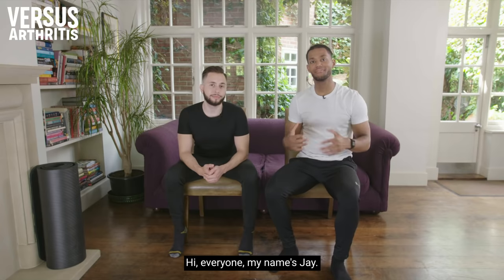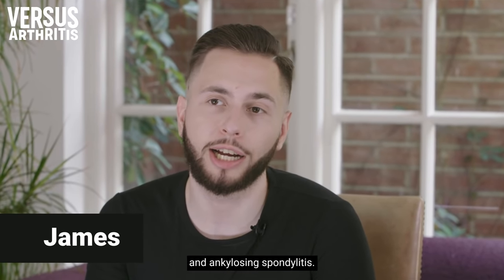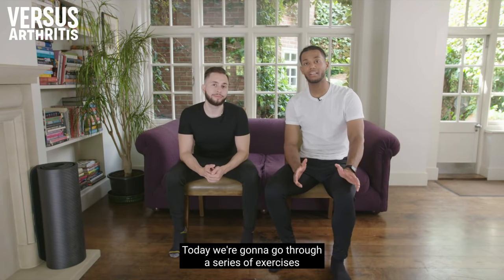Hi everyone, my name's Jay. I'm James, I'm 27, and I live with rheumatoid arthritis and ankylosing spondylitis. I'm a physiotherapist and I help people dealing with arthritis. Today we're going to go through a series of exercises focused on the knees.